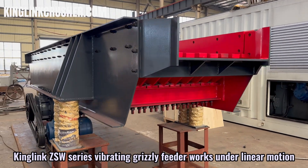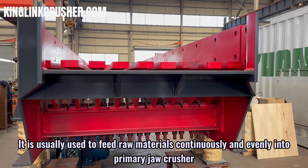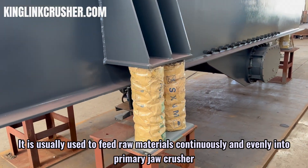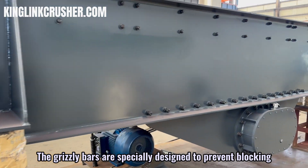The 10Link CSW series vibrating grizzly feeder works under linear motion. It is usually used to feed raw materials continuously and evenly into a primary jaw crusher. The grizzly bar is specially designed to prevent blocking.